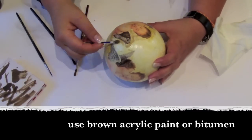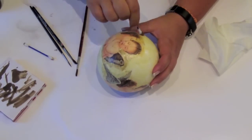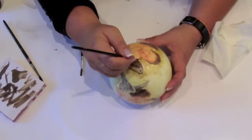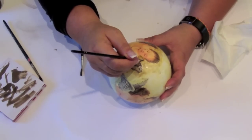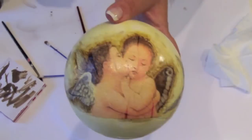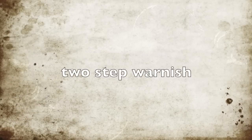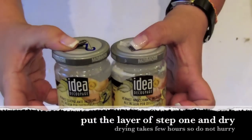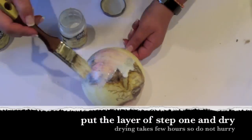I use bitumen to make it look older — you can also use acrylics. Now it's time for two-step crackle varnish. Put the first layer of step 1 and let it dry.